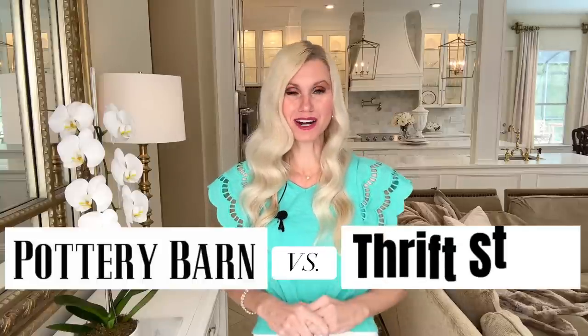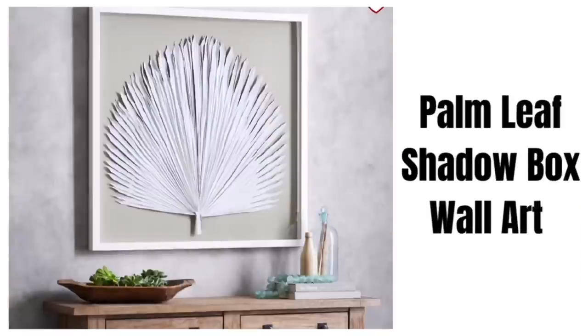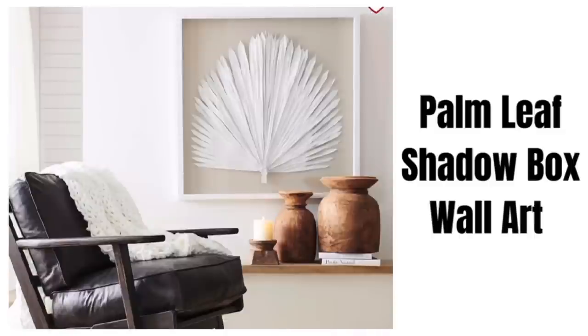Today we are duping high-end decor from Pottery Barn with much less expensive pieces from the thrift store. I had a request from one of my fabulous subscribers to make a wall art piece similar to the one I found on the Pottery Barn website — this palm leaf shadow box wall art. It's such a cool piece that would go with a lot of different styles and designs. I love the size, however it is $399, which is quite expensive, and I know we can recreate it for less.